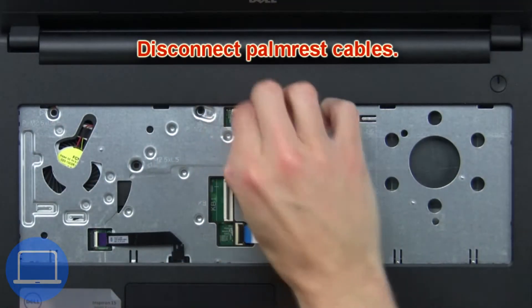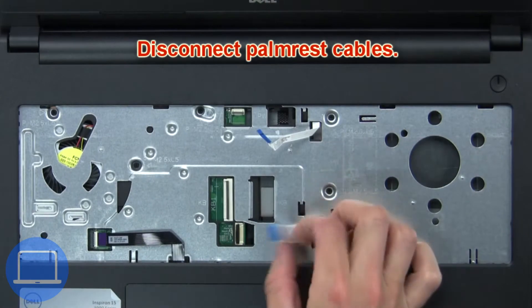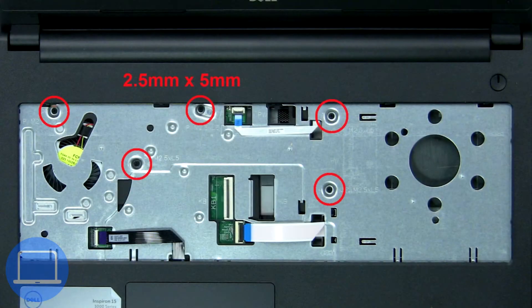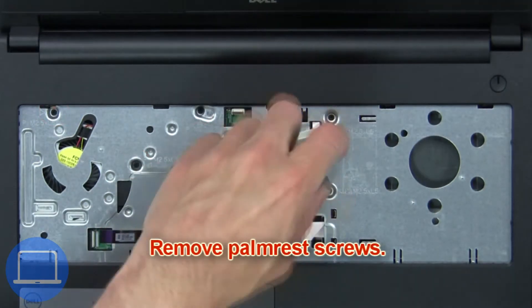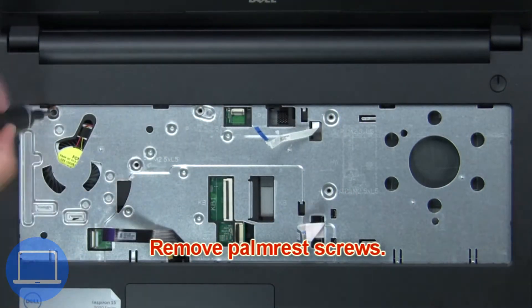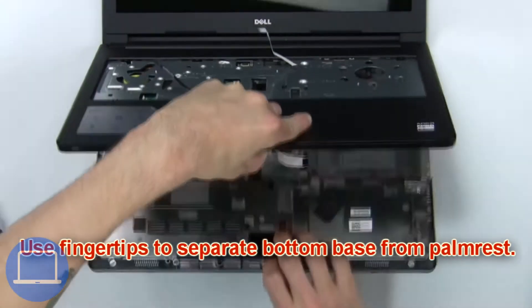Then disconnect the palm rest cables. Now remove the palm rest screws. Next, use your fingertips to separate the bottom base from the palm rest.